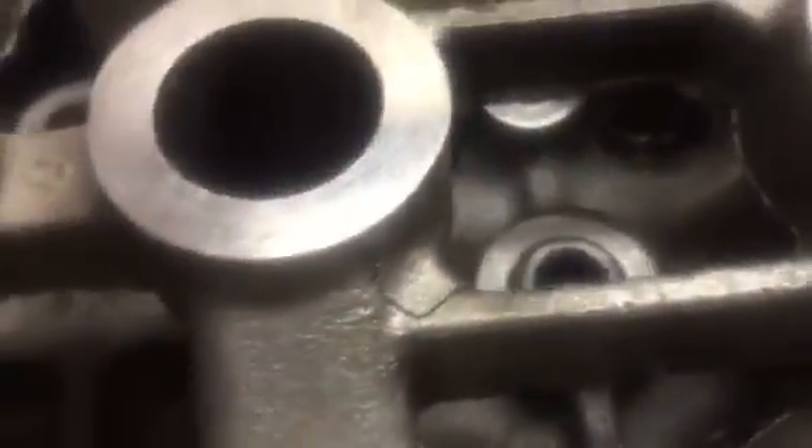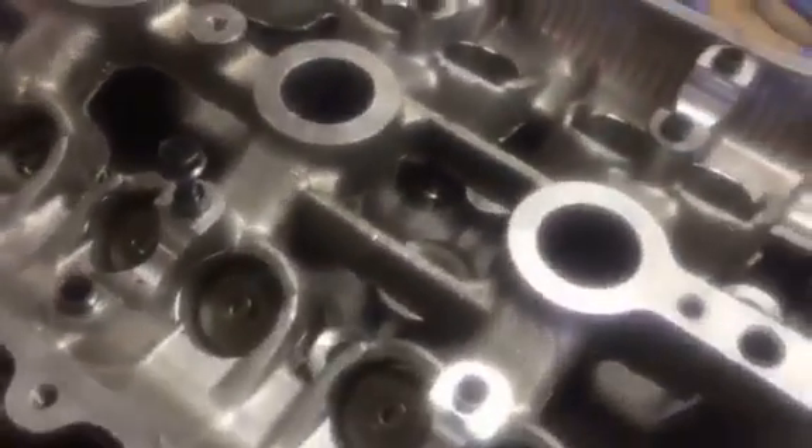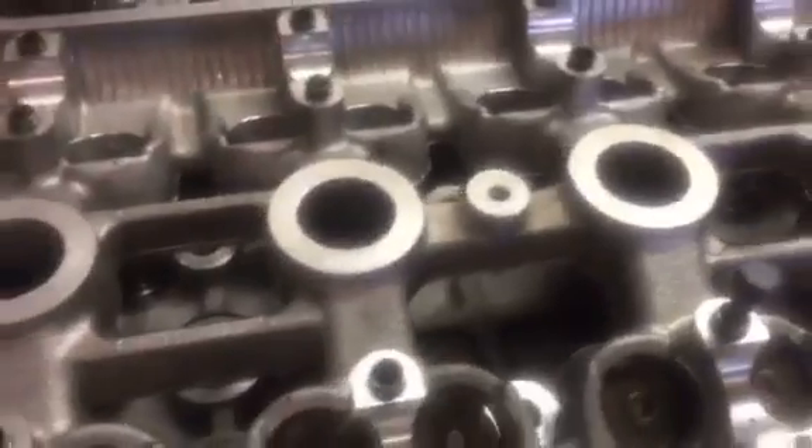There they are. They're all new — the valve seals. Still working on getting a couple of the keepers in. As you can see, this is thoroughly cleaned up. All these little grooves down in here — nothing. Poor light, but yeah, almost ready to go.